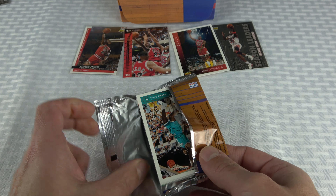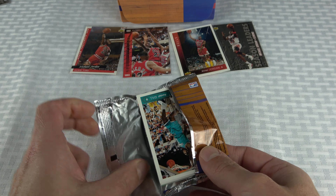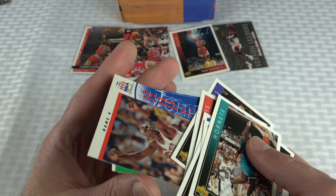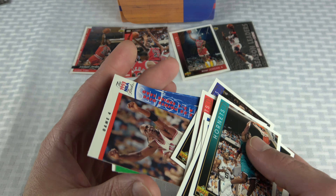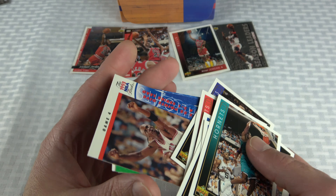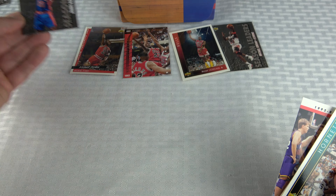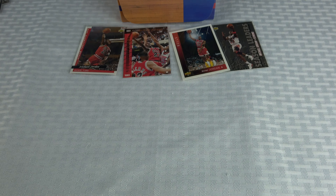Wondering if the Bulls team schedule has Jordan centered on it. Then Kendall Gill — I thought that was going to be Larry Johnson. Thunder Dan, Chris Mullin, Tim Legler. Then another Jordan highlight card — game four NBA Finals. Another Jordan! And a Timberwolves team checklist. Also a Dennis Rodman card — that's nice.